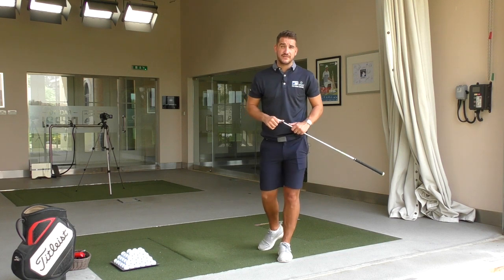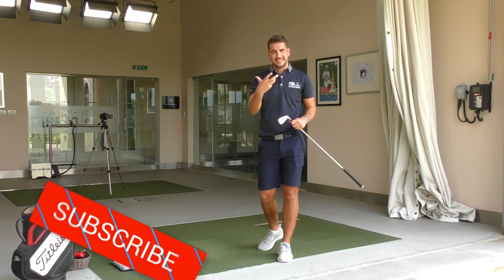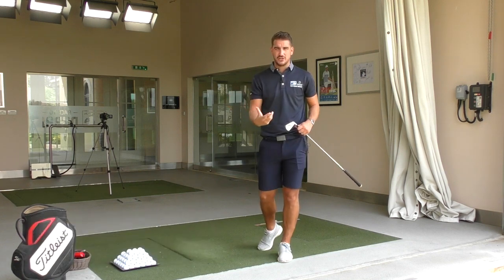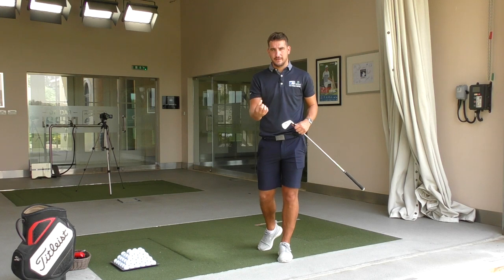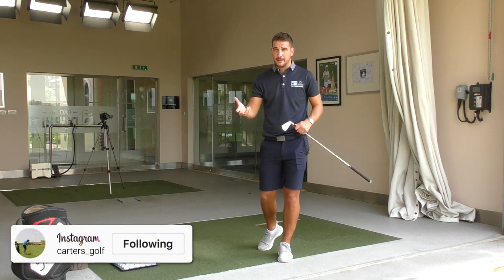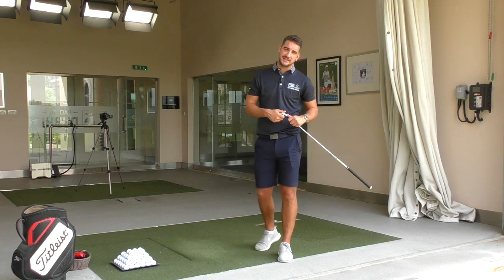Thank you very much for watching. I hope you've enjoyed this video. Tomorrow's video is all about the posture, so please do join me on that — it's so important that we're able to set up in the right position so we can move efficiently. Please do comment below — how is your grip? Is it strong? Is it weak? And what's it doing to your golf game? Thanks very much for watching, please do subscribe to the channel and I'll see you tomorrow.